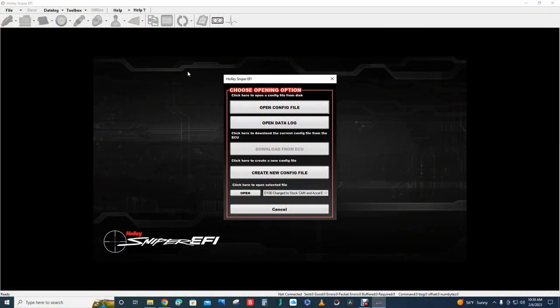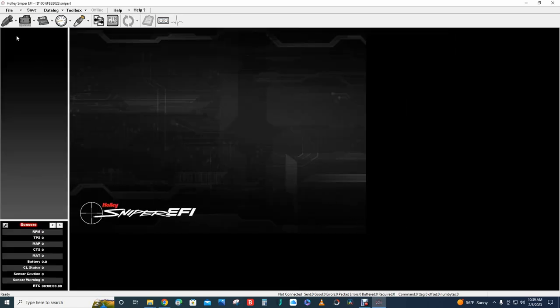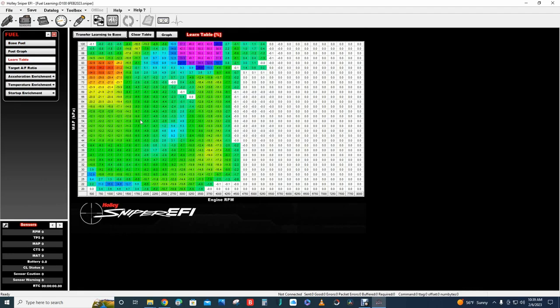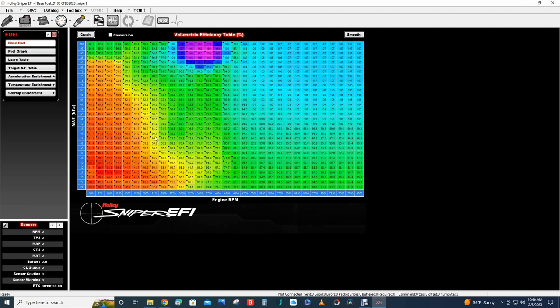I want to transfer the learned fuel table to the base fuel table, so I download the current file from the Sniper to the SD card and open it on the computer. In the Holly Sniper EFI program I go to Fuel > Learn Table to see the adjustments the ECU has been recording while driving. I transfer that over to the new base fuel table, choose to smooth it when prompted, and can see the base fuel table has been updated. I save it and load it back onto the ECU.